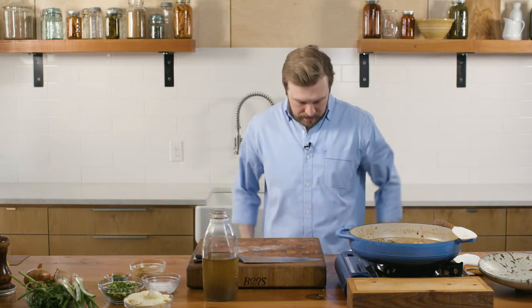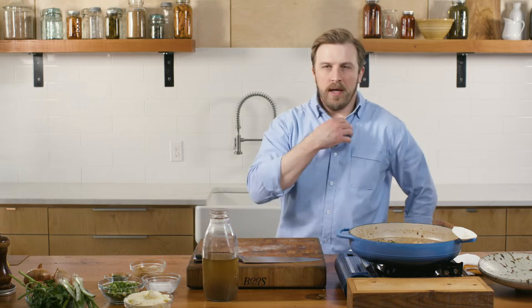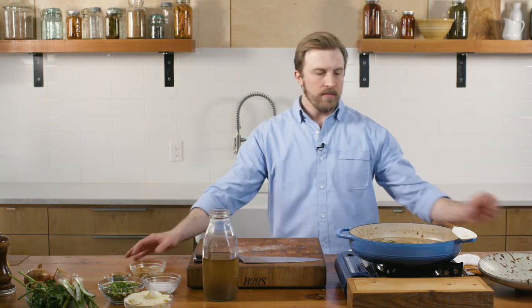Couscous are delicious, but I don't think a lot of people know how to cook them.